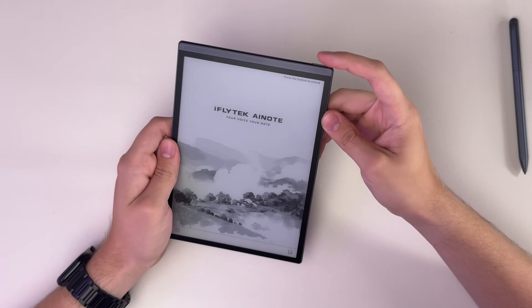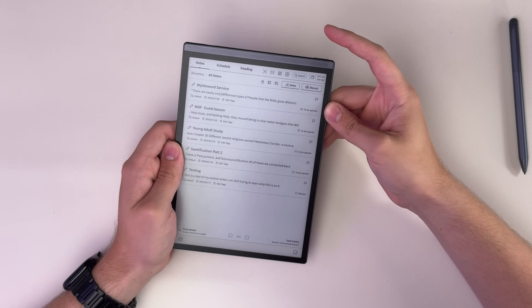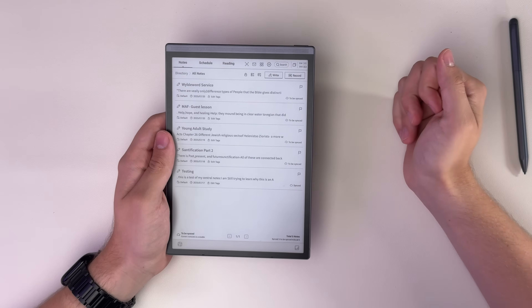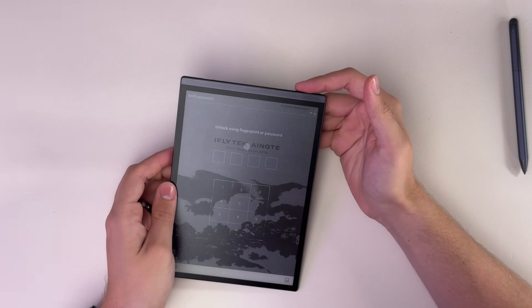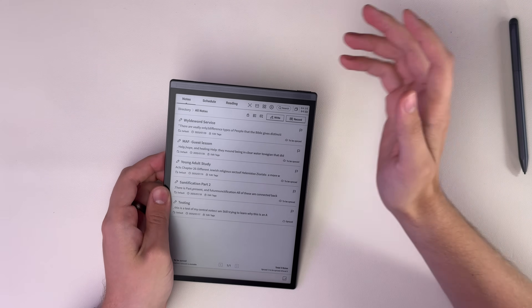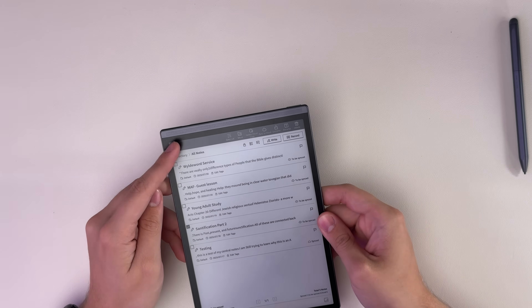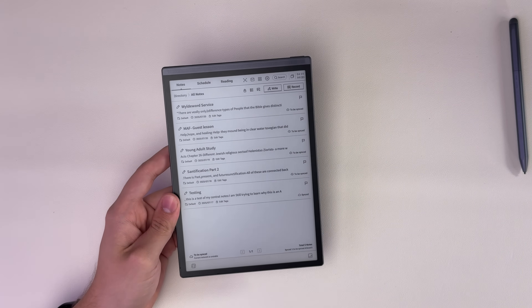This top button has a fingerprint scanner built in, so if I click the button it will unlock and scan my fingerprint all at the same time, which is really nice. Most of these devices don't have that level of security — you can usually put in a passcode, but that's almost more annoying on an e-ink tablet because the screens aren't as responsive and you're typing a code every time. A fingerprint scanner — you just click the button, leave the finger there. You can also turn it off if you don't like it.